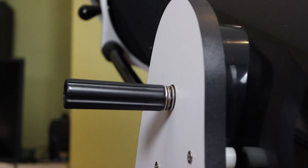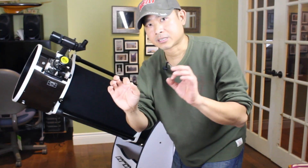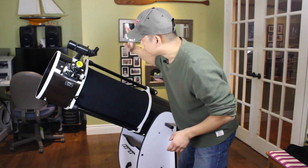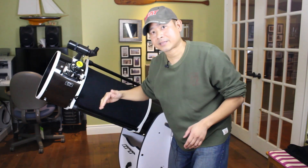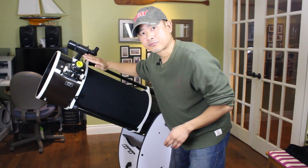Remember that your finder scope is going to have a slightly greater magnification, so the distances between stars will be a little bit greater. Also, if you have a right-angle finder scope, the images might be upside down. This particular one has a prism that automatically corrects them so that they appear right side up, as if you are looking through a straight-through finder scope.